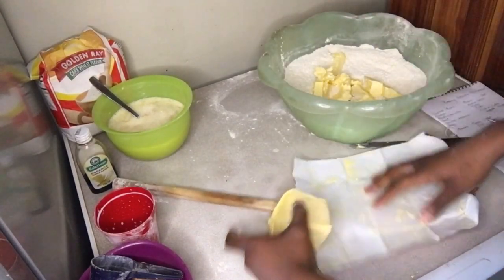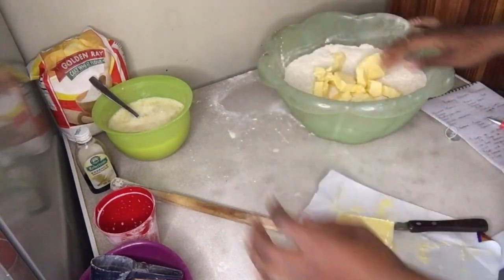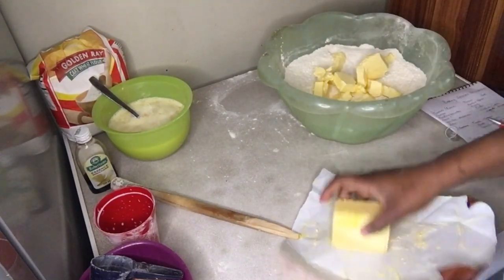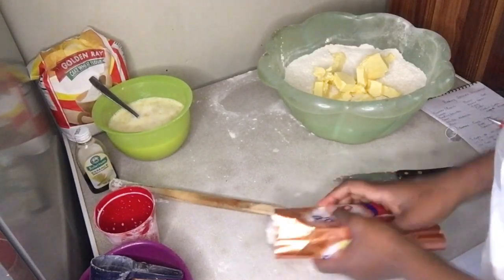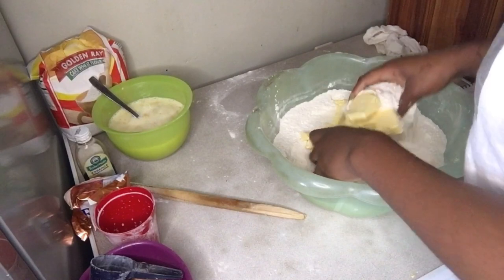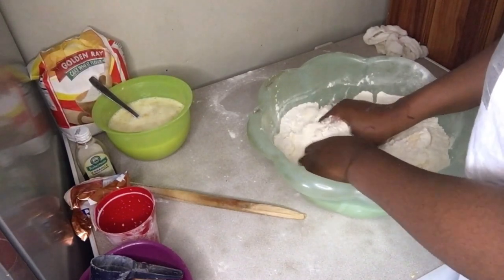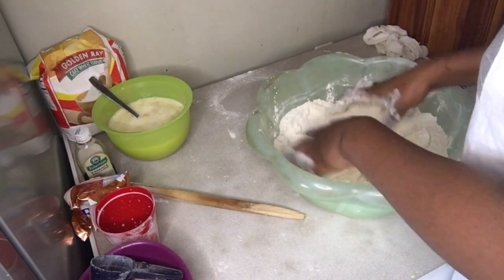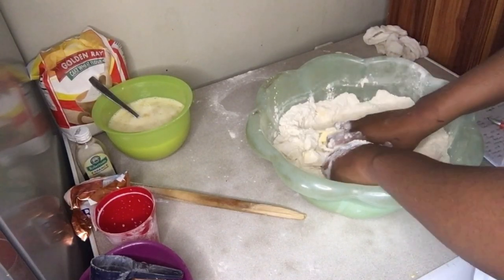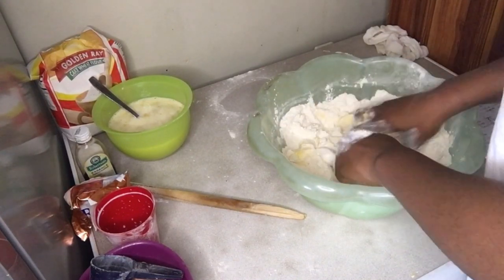I noticed my butter is not enough, so I'm going to cut a little bit more and break it in there. I'll fold some butter aside to use to grease my pan later. Then go in and break the butter using your fingertips, mixing your flour and butter together. It's okay if you see a bit of chunks in your batter — it's going to melt in the oven and taste good. Just quickly work the flour and the butter together.